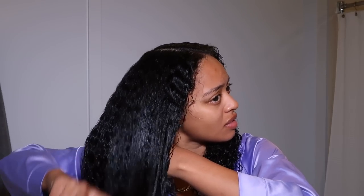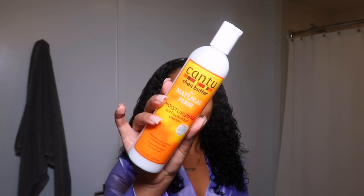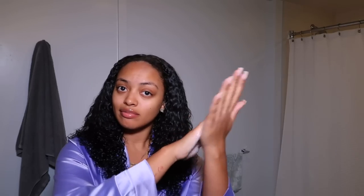I apply the Olaplex and then use another brush to start clumping and defining my curls — we're doing a wash and go since I'm getting ready to go somewhere. Then I go in with a mousse: this is my first time trying the Afoji mousse. It does define my curls and I'm not mad at it, though it has little to no scent and sometimes smells a bit chemical, which is a little weird.